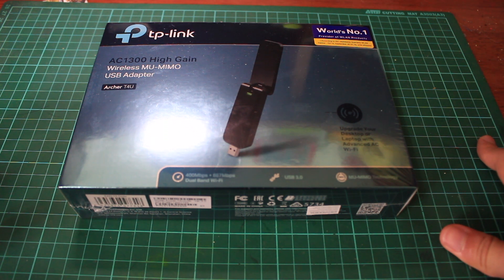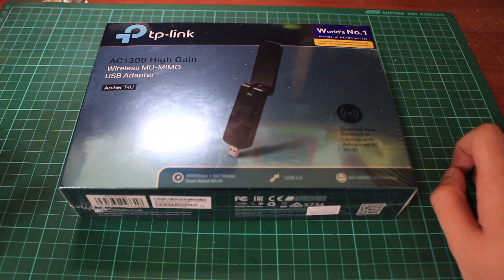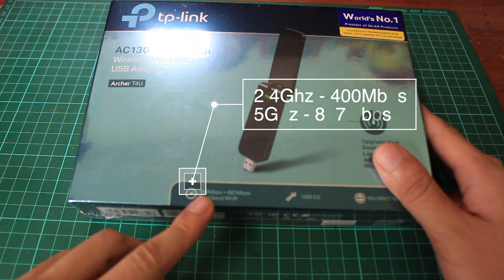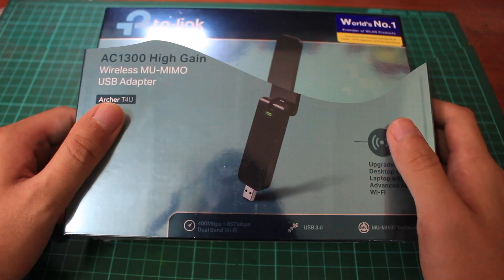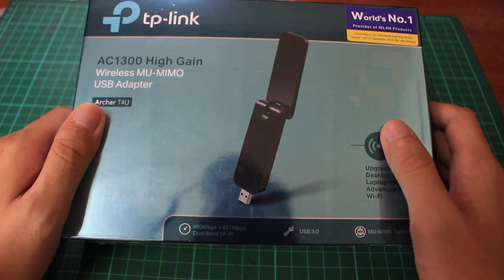I'm gonna unbox this TP-Link AC1300 High Gain Wireless MU-MIMO USB Adapter, which is the Archer T4U. This is a USB 3.0 dual-band 2.4 and 5 GHz WiFi adapter — 400 MB/s for the 2.4 GHz and 867 MB/s for the 5 GHz. So as you can see, the AC1300 stands for 1300 MB/s speed.